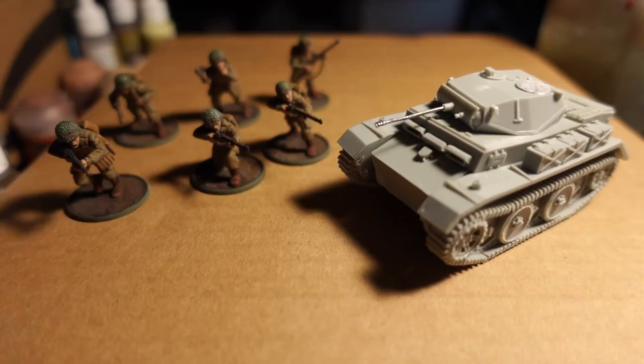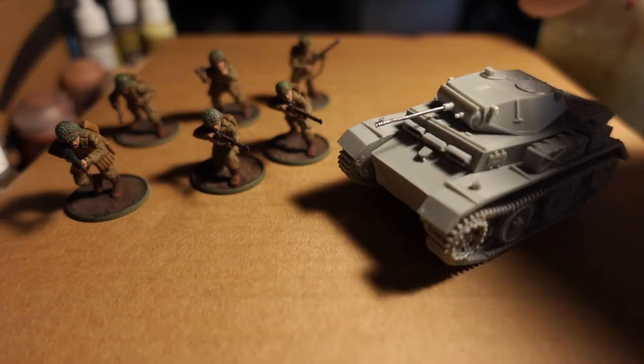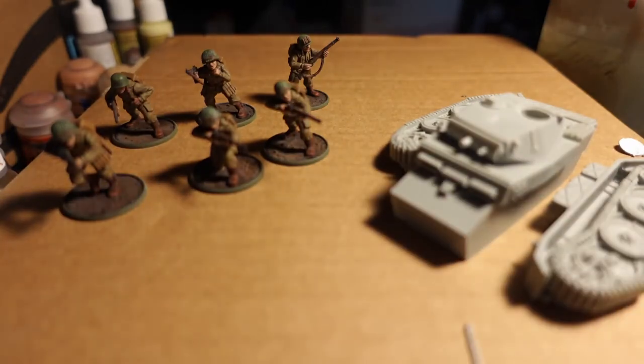Bolt action. Good guys. Bad guys. Explosions, as far as the eye can see.